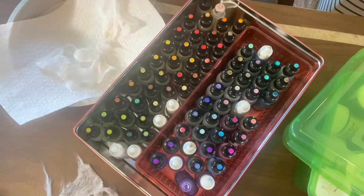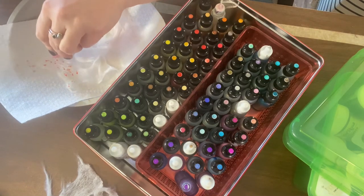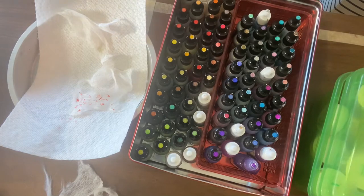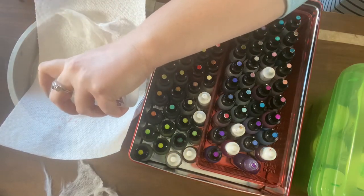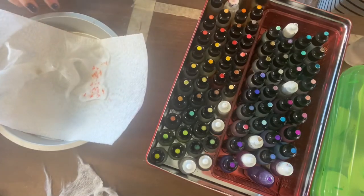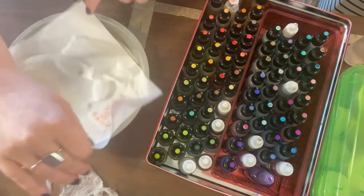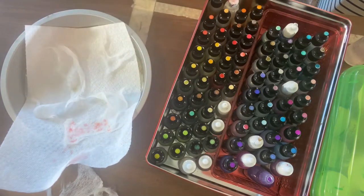I'd like to try shell pink — it just kind of sits on top. So I'm going to spray it with isopropyl at 90% and see if that does anything. Give it a pat pat pat, and that does seem to help distribute it through the material. I'm going to try some blending solution on a small piece.